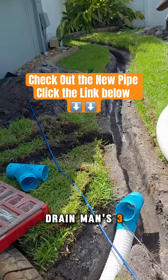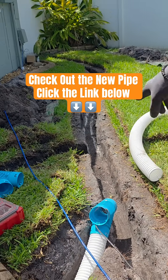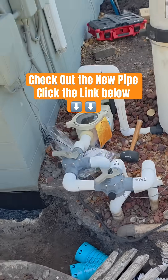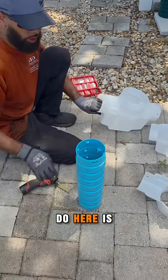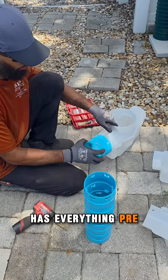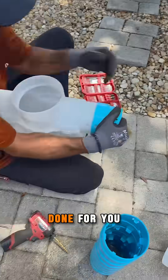We had to use French Drainman's three and a half inch, which is great timing for this. He made the fittings — he already has everything pre-drilled, everything's pre-done for you.